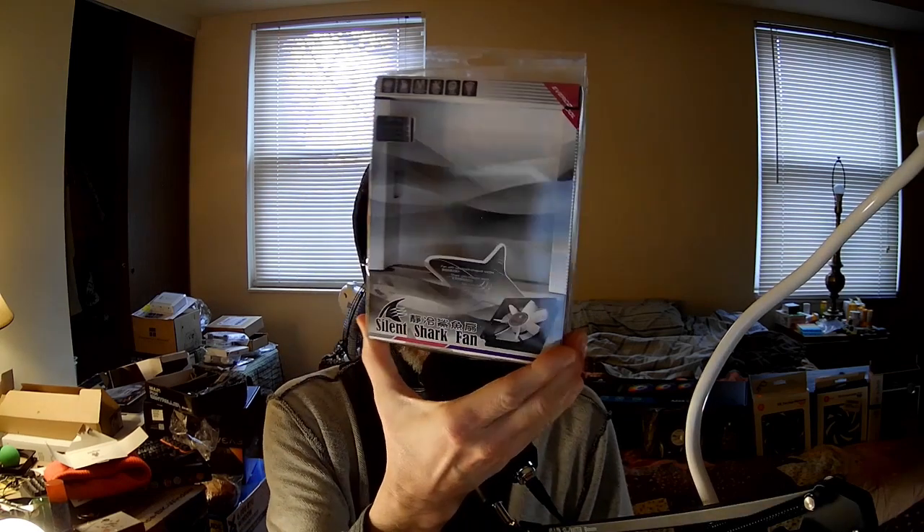Hi, I'm the PC Expert Amateur, and we're going to take a look at an Evercool fan, the Silent Shark Fan, SSF-12.